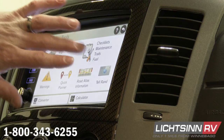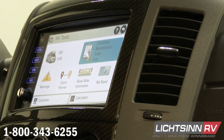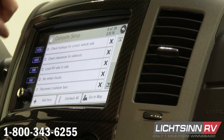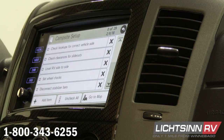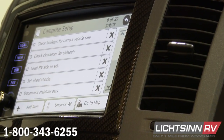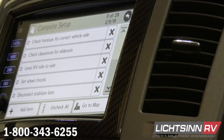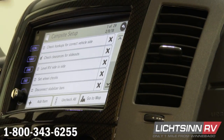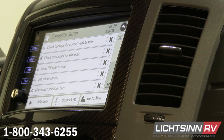Tell Rad is kind of a feedback feature. They have speed limit corrections and construction corrections — they want feedback if their system's not telling you what it should be telling you. Up above that we have checklists, maintenance, trails, and fuel. The very first one is checklists — there's a bunch of preloaded checklists in here. Let's start with campsite setup. We've got all this stuff in here that we can customize any way we want — you can remove stuff that doesn't apply to this RV or add stuff that does. It's nice to have it on board so you can do your final walkthrough when you're leaving to make sure everything's done. Just click on it and it's going to put a check there.